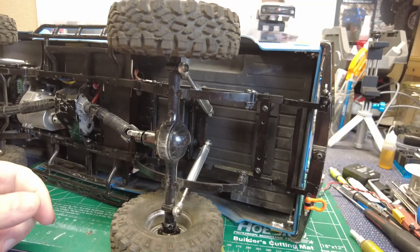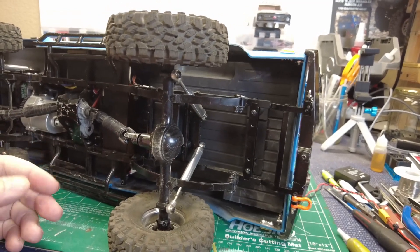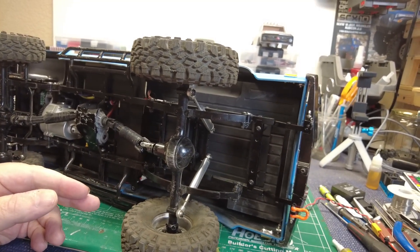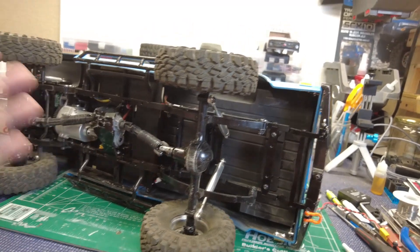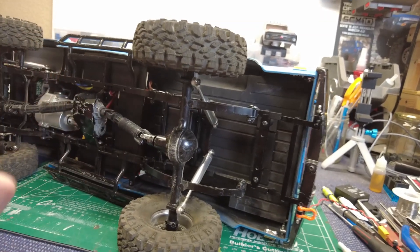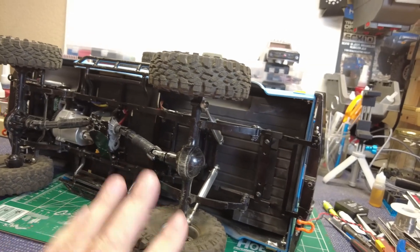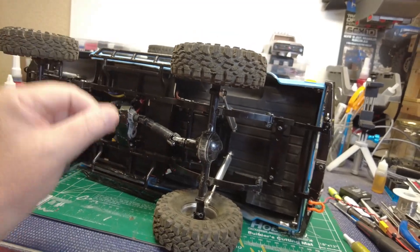The thing with these trucks is they have limitations, but you know that going in. The fun part is to see how much you can get away with. Sometimes limitations on a trail truck are a good thing if you're not competing. You have a truck for competition and a truck for trails. For me, I'd never driven leaf springs before, and I hadn't had an RC4WD truck before. It ends up being a lot of fun.